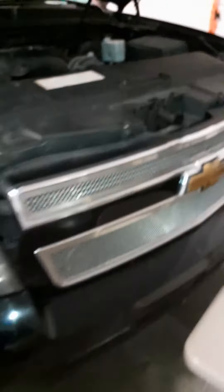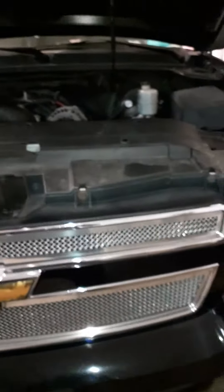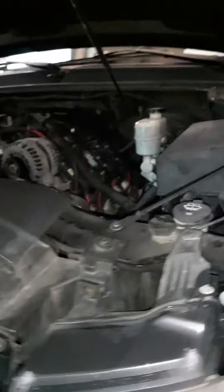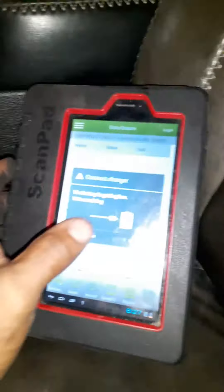It came in with trouble codes P0171 and P0174. There are a couple different things it can be, but when I bring up my scanner, you can look at the fuel trims and stuff like that.